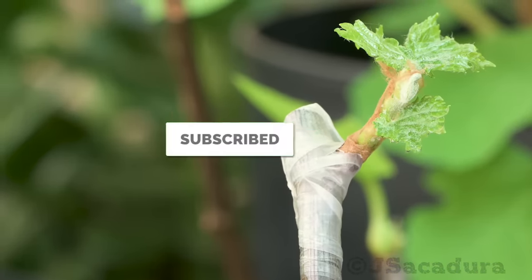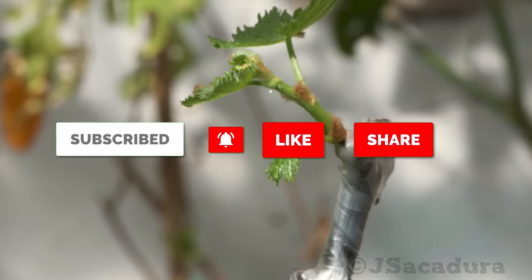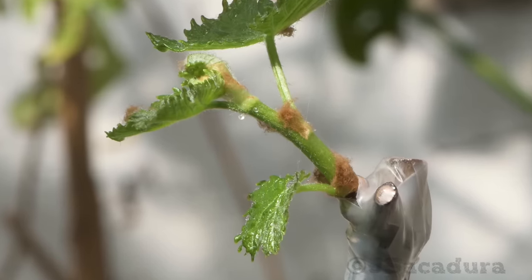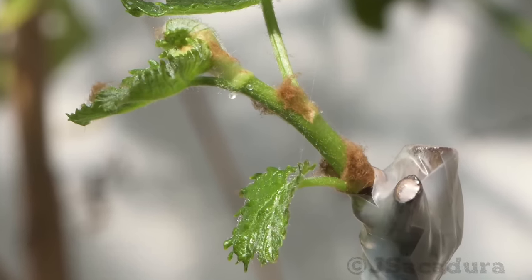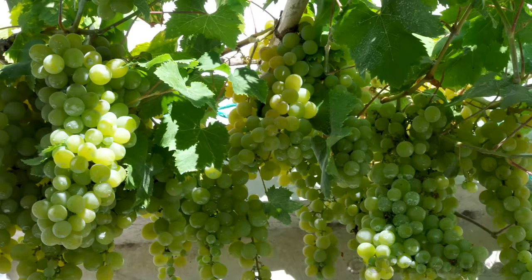If you appreciate my work, like, subscribe, share the video and leave a comment to help me make more. Click the bell to receive notifications of new videos.